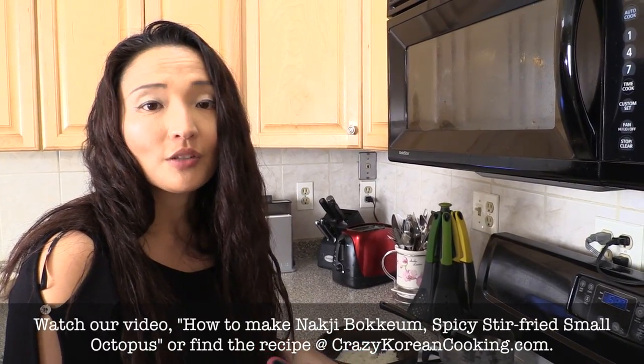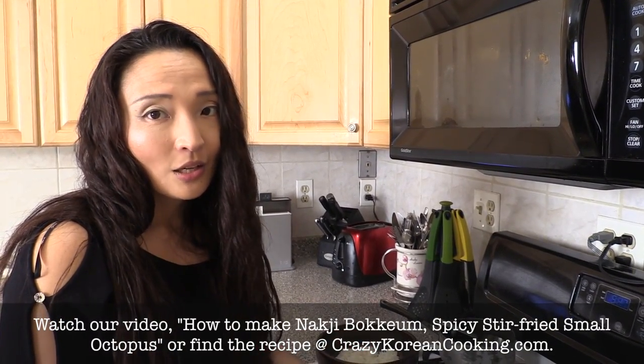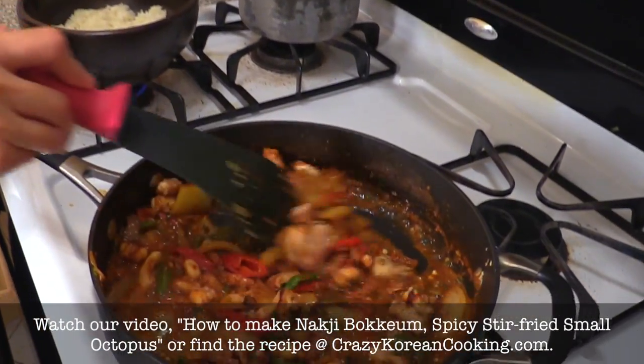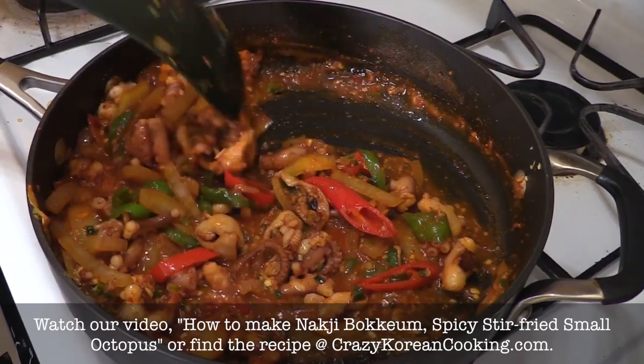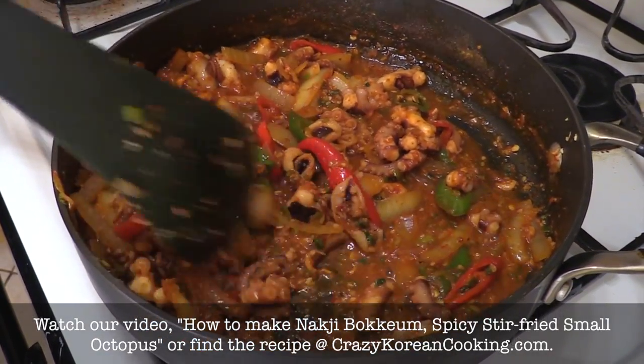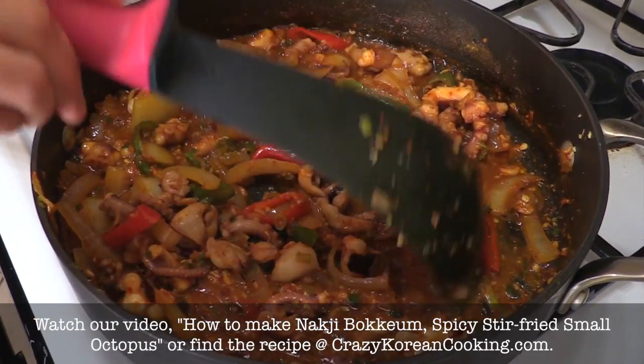We just made our nakji bokkum (spicy stir-fried octopus). You can find the recipe on our website — we also have a video on it, which you can probably see at the bottom of the screen right now. All you need to do is serve this with a few other fresh vegetables and it's a delicious Nakji Bibimbap.